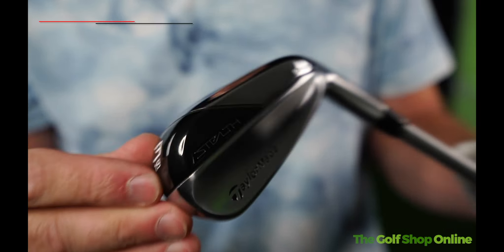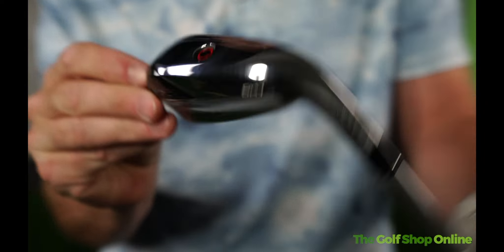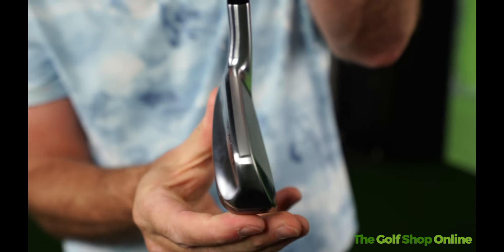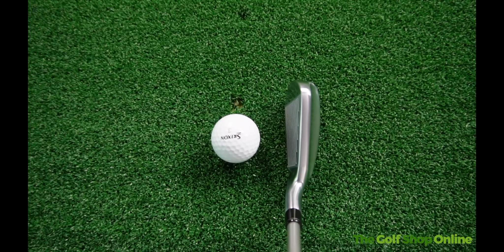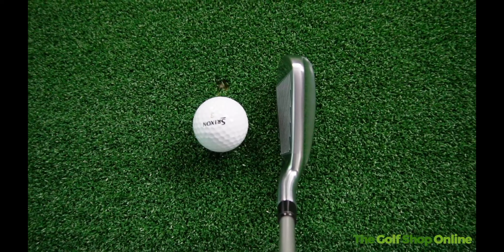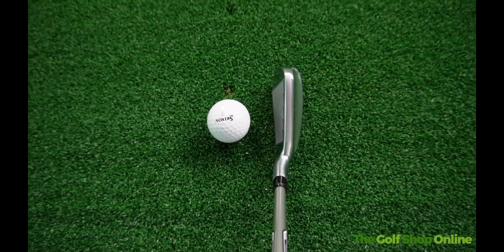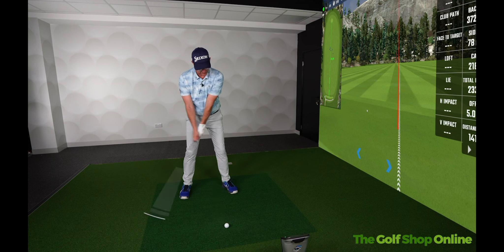Let's take a closer look at the TaylorMade DHY Stealth Iron. This is basically a driving iron stroke hybrid combo. Down by the ball it looks chunky — looks like the kind of driving irons of times gone by. You see the club out the back, medium to well, pretty thick top line to be fair. It really looks like a driving iron.